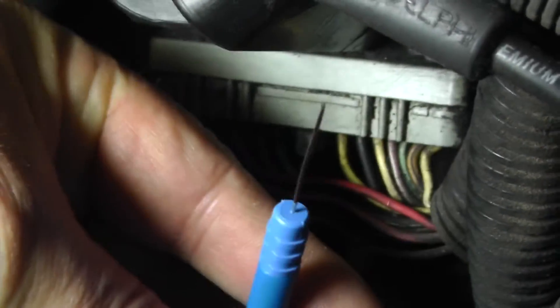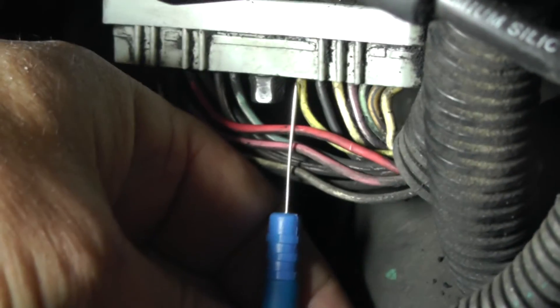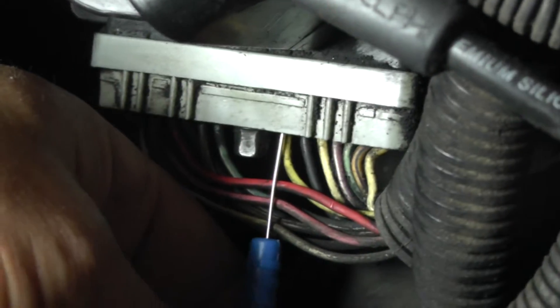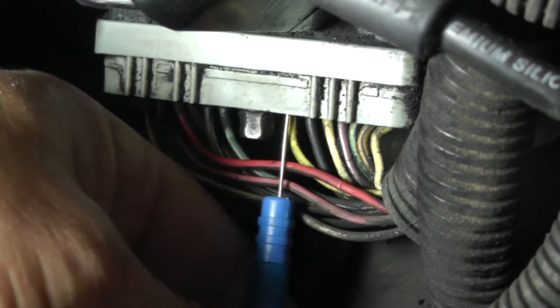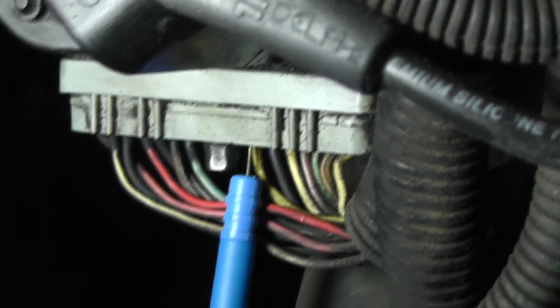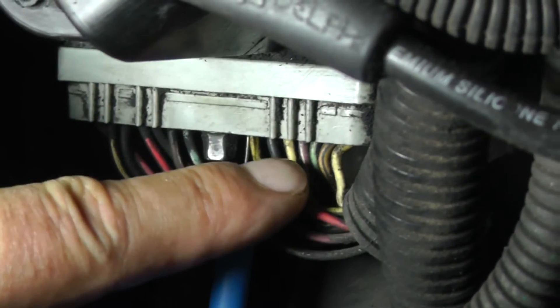Here's my blue cable with the acupuncture piercing probe. I'm going to put it right on top of the wire at terminal G. What you want to do is go straight in — not at an angle. Push it in until you can't go any further — there we go, that's a good solid connection.